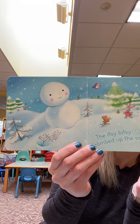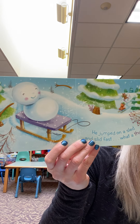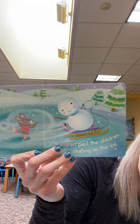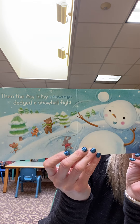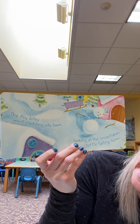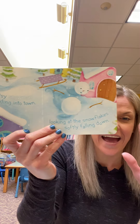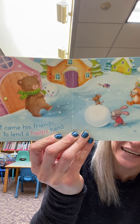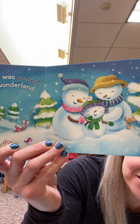The Itsy Bitsy Snowman climbs up a snowy hill. He jumped on a sled and slid fast. What a thrill! Whee! He zipped past the children skating on the ice. Then the Itsy Bitsy Snowman dodged a snowball fight. The Itsy Bitsy Snowman went sledding into town, looking at the snowflakes gently falling down. Out came his friends to lend a happy hand.